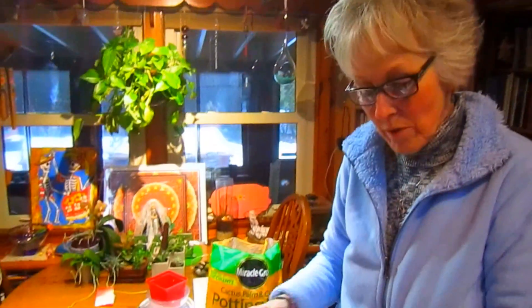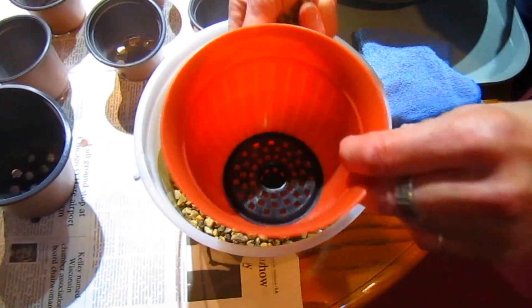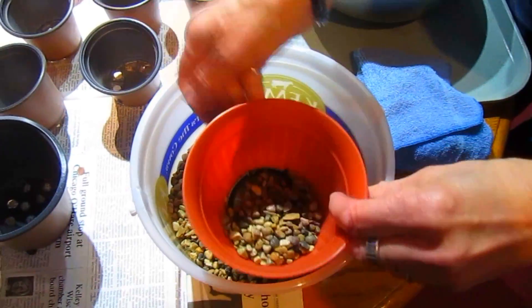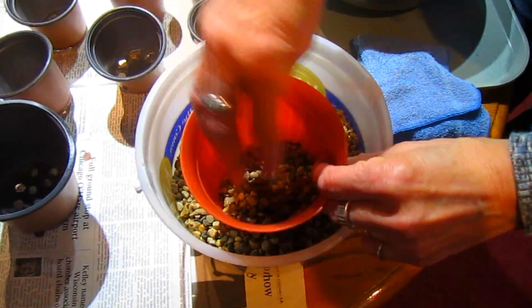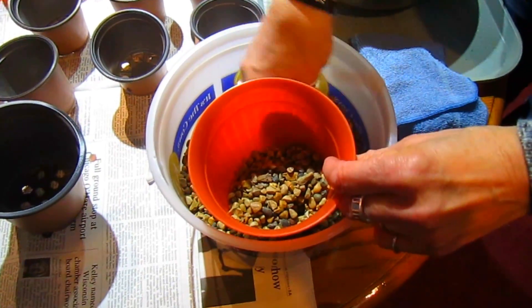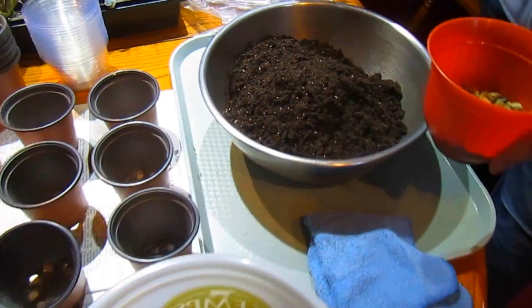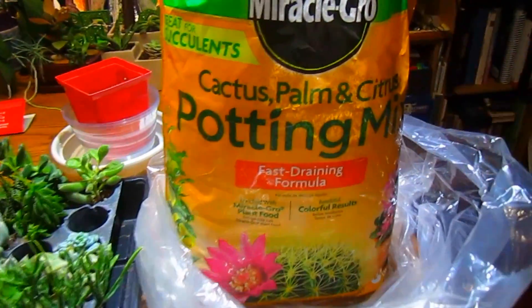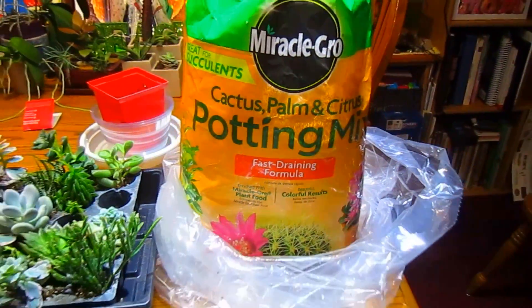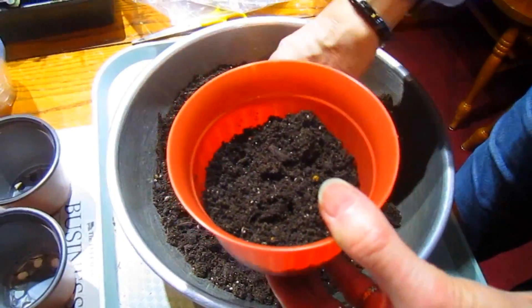I'm not going to bore you by showing you each single one, but I'll start with the basics. I'm starting with a pot — this one has a little screen in the bottom. I put some pea gravel in there for added drainage and for weight, just to stabilize the container. Then I'm going to add my potting mix that is for cactus, palm, and citrus — it's a special blend.